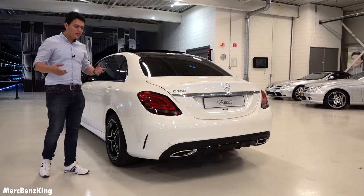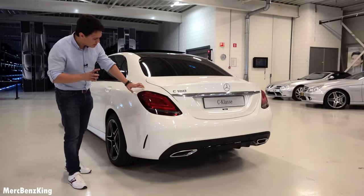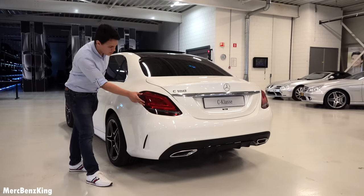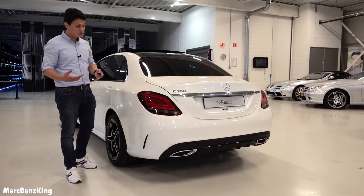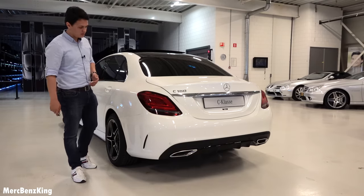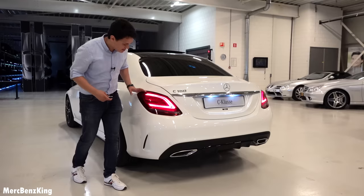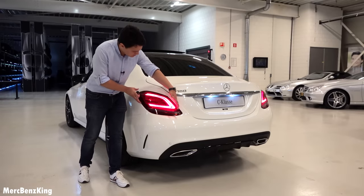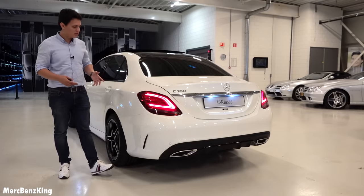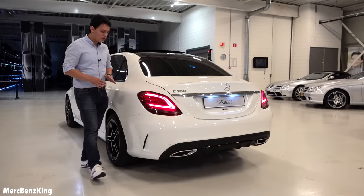The biggest difference at the rear is the new tail lights. The light line goes from the edge but doesn't connect all the way across. When you unlock the car, the new tail lights illuminate and the design is really beautiful — a gorgeous new technology. The pre-facelift had a similar tail light size, and while I liked the slightly more horizontal and stretched style of the old one, the new design is also very impressive.